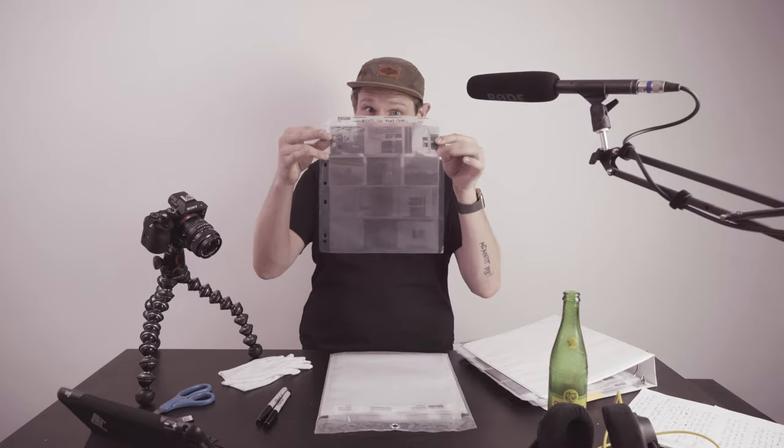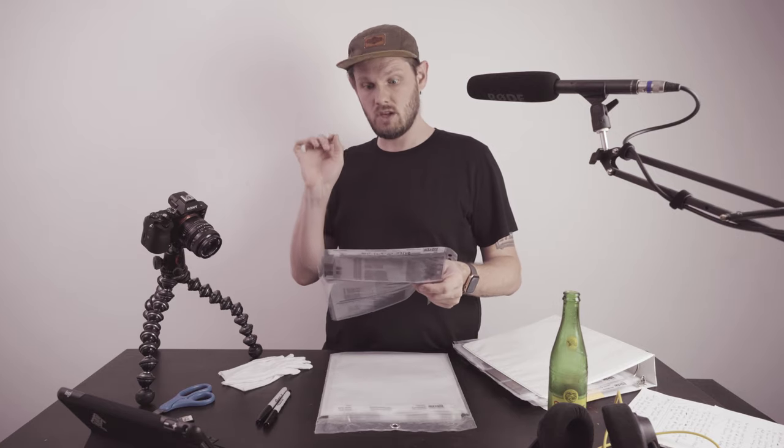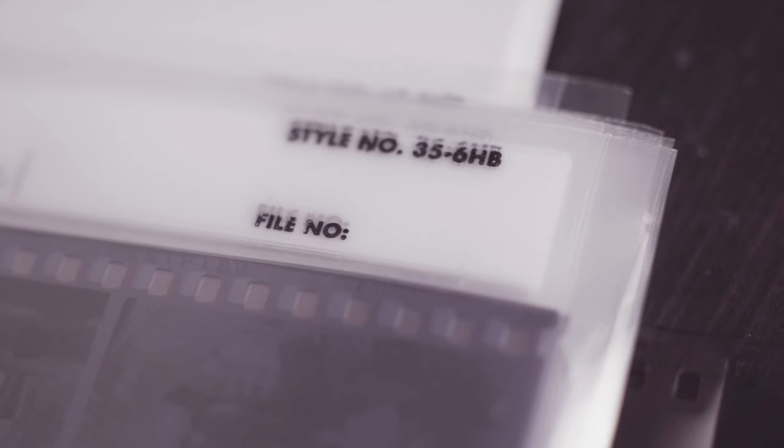After you cut your negatives, you'll obviously want to put them in a safekeeping sleeve from Print File. Back in the day, I got the wrong ones — don't get the wrong ones. For 120 film, the style number is 1204UB. That's the 120 print file archival sleeve, and it's also perfect for 35mm. For 35mm specifically, the style number you want is 356HB. I'll put that in the description below.